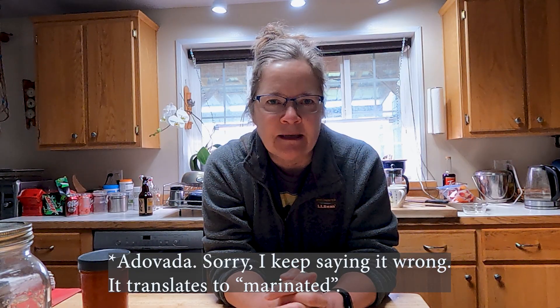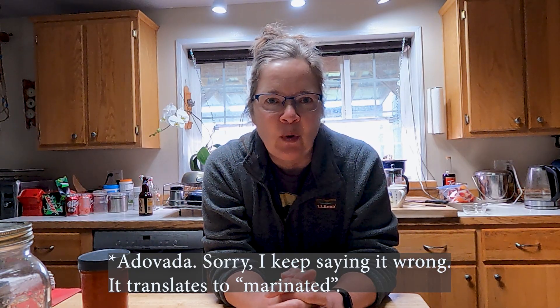Adovada is a New Mexican style pork red chili and it is absolutely fabulous — one of my favorite things and I really should make it more often. I used to live in Durango, Colorado for many years and we would travel down into New Mexico where it was a staple. We fell in love with it and I've been making it ever since.